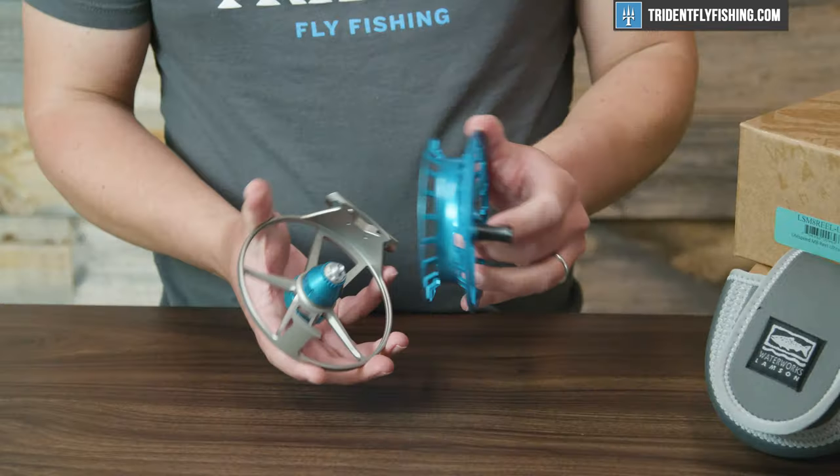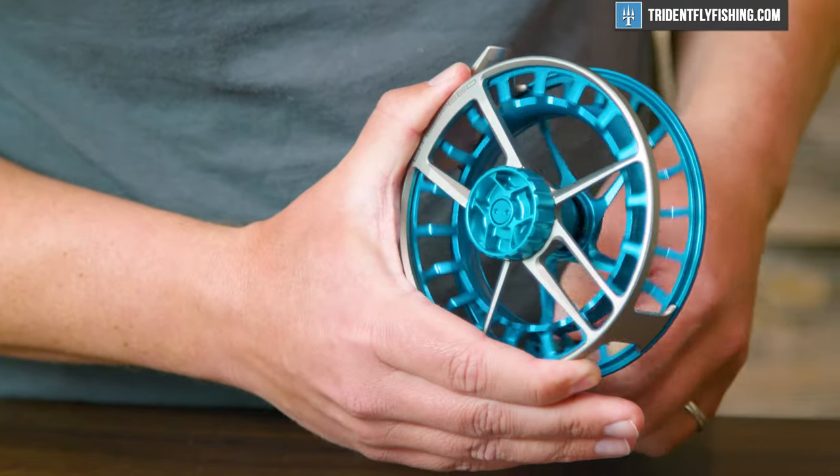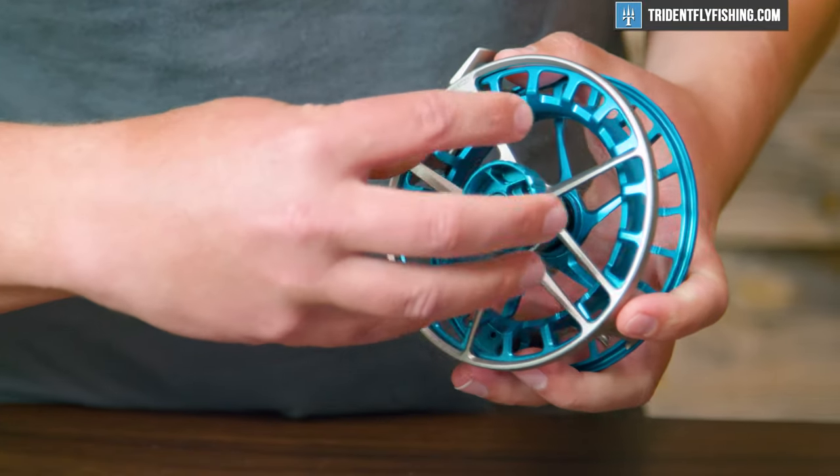To review this reel, we're going to break it down into five categories. We're going to talk about drag, the design of the spool, the weight of the reel, the sound — which is a lot more important than you might think — and the ergonomics. The ergonomics are going to be how you interact with the reel and how it feels as you reel and change the drag. These are going to be the exact same criteria that you'll find in all of our reel reviews and all of our reel shootouts.